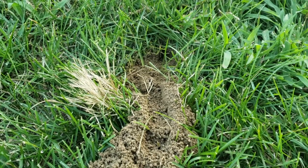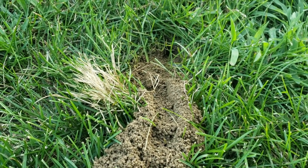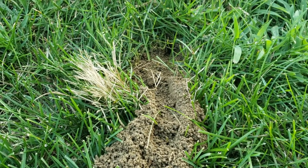They'll lay eggs in the burrow, hunt for a cicada, paralyze the cicada with their stinger, and stuff it into the nest so that the larvae have something to eat when they hatch next spring.